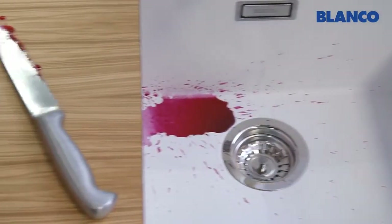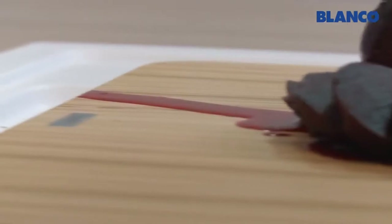We're going to show you how to clean and care for a Blanco Silgranite Purador sink.